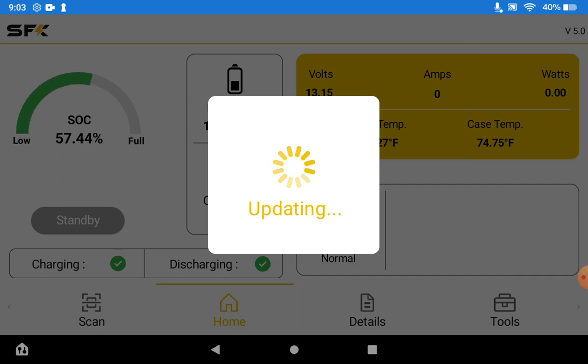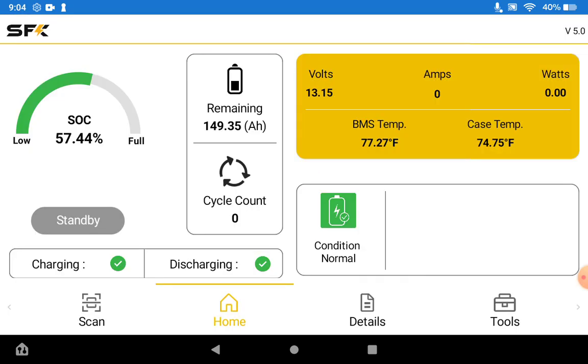We've now connected successfully to this battery and we can see what is happening. Here on the main home tab you can see the state of charge, current battery condition, estimated remaining amp hours, cycle count, volts, amps, watts, and then the temperature of the BMS and case.